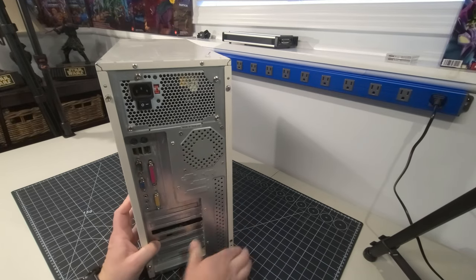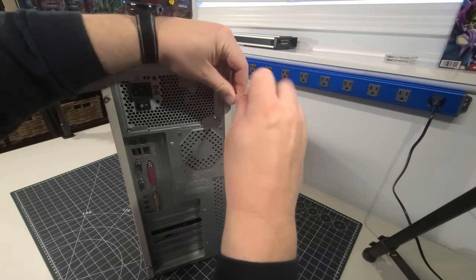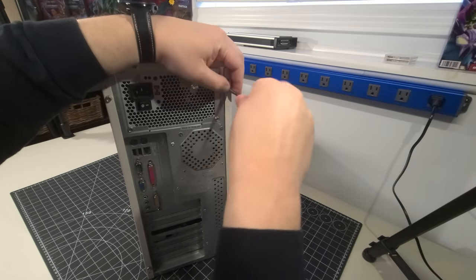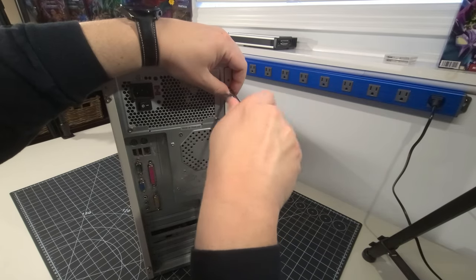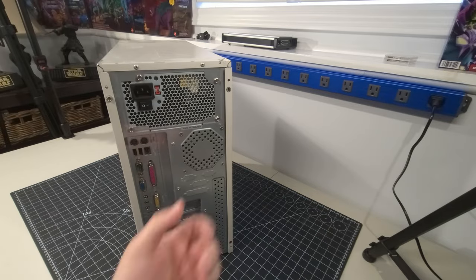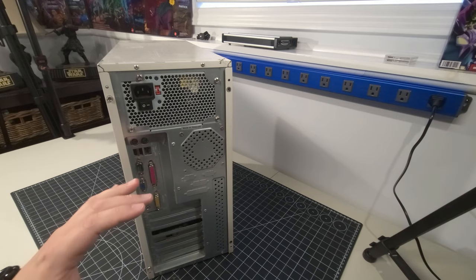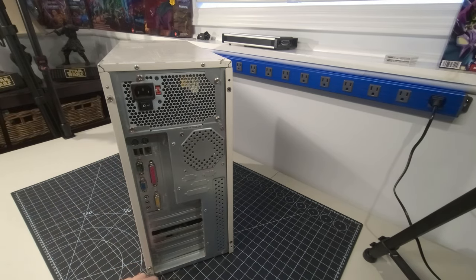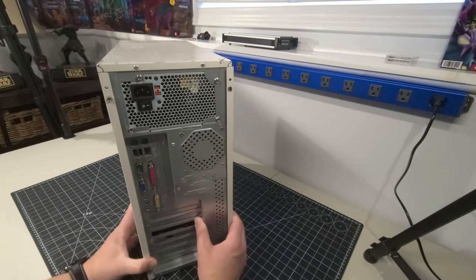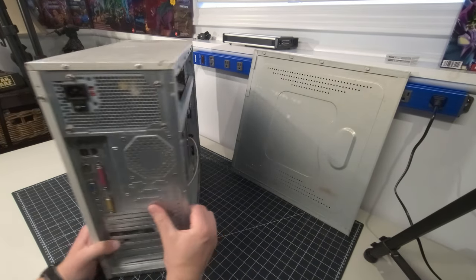There's a flathead screw in here, so let's get that out and get into the case. People ask what I ever do with these computers — I like to clean them all up, get them all functioning, and get one of those period systems working. It's just nice to be able to go in and restore these. Really cool stuff.